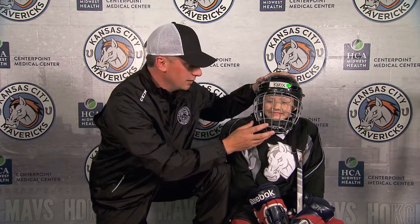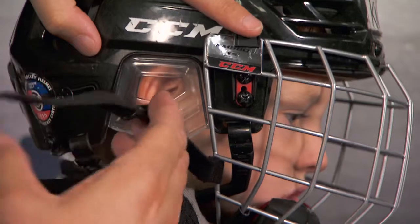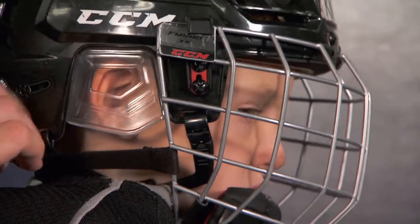Helmet — very important for safety. We want to make sure these straps are securely fastened. You want to hear that sound. That click means that the button is done up properly. Just like that. And then the chin strap underneath is securely fastened so that the helmet doesn't move.